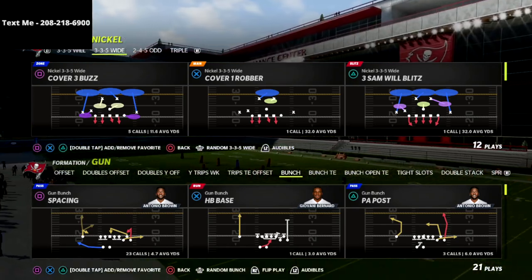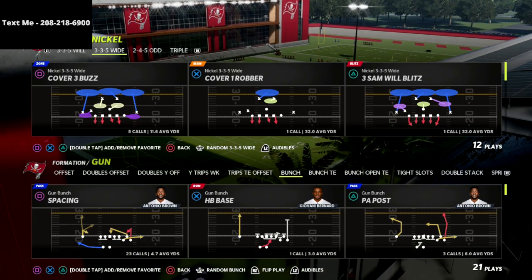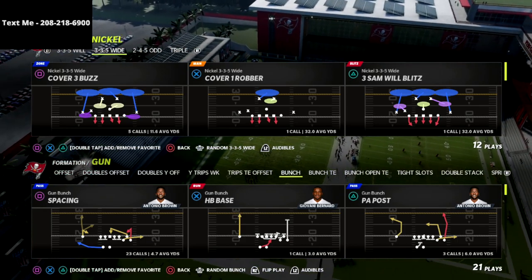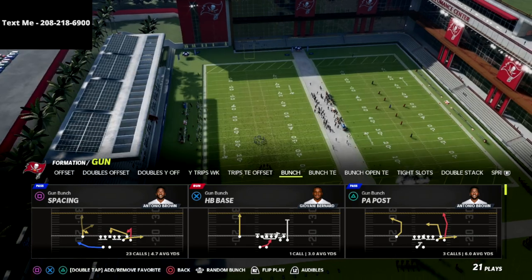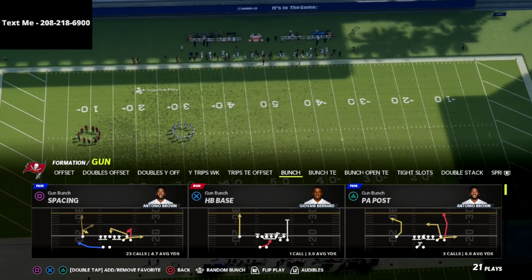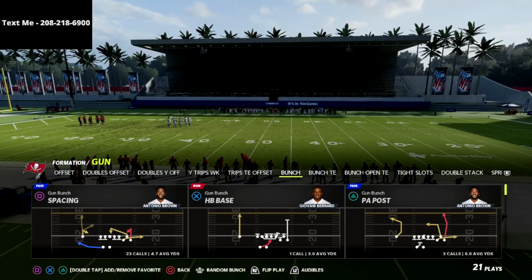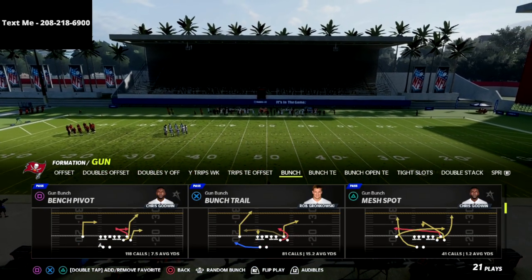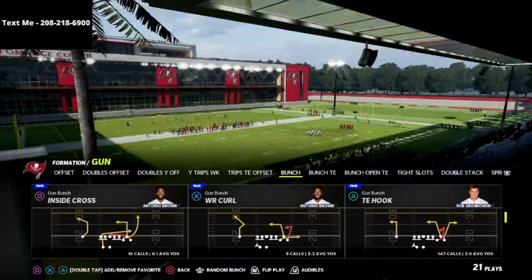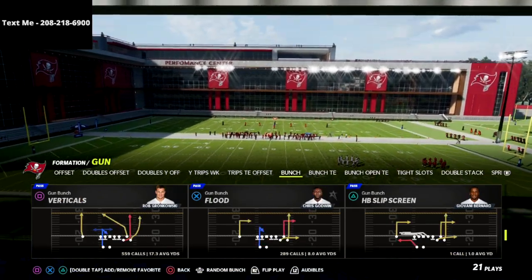In this video I'm going to share one of my favorite passing concepts — it's really effective, specifically from the short side of the bunch. If you're new to the channel, be sure to hit that subscribe button. I upload new videos every single day. I've also released an entire year-long gun bunch offensive guide — a one-time purchase of $15 — with all updates and new route combinations included free whenever something gets patched.